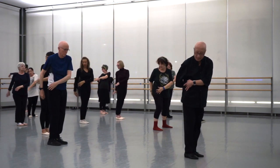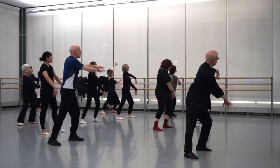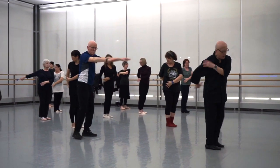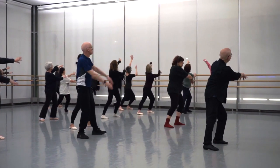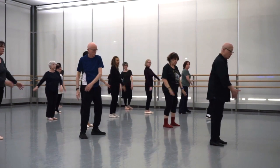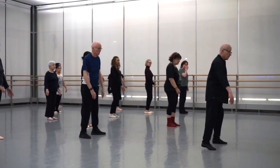Step out, step away from it, and look up the wall. Look behind you and go all the way up, up, up, up, up, up and behind you. Then let's just swing: one, two, three. Now open the feet.